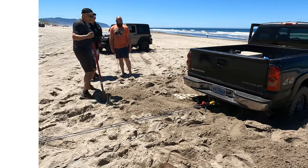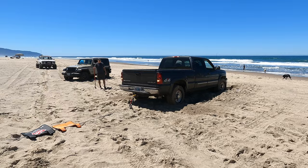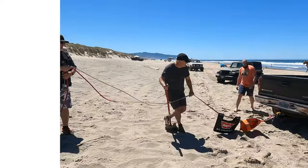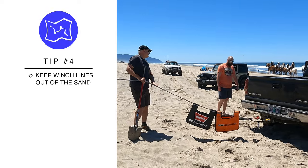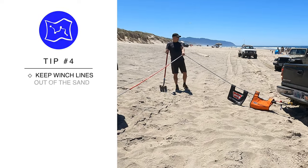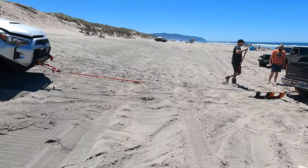I think we're ready to give it a try. We're winching here instead of using a kinetic rope and doing a dynamic pull because the best recovery point was on the rear, and going forward we would have been driving straight into the surf. Going backwards with a kinetic pull we didn't have a lot of room either, because as you can see we would have been going up into the dune.